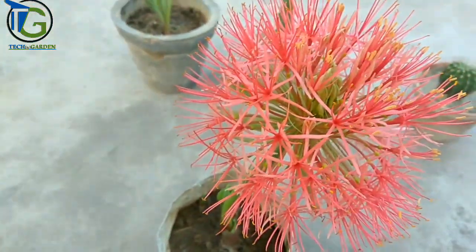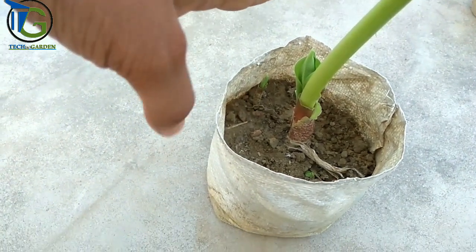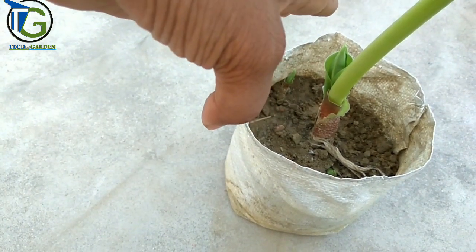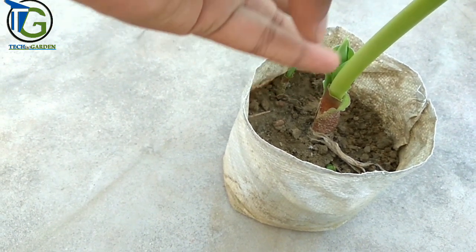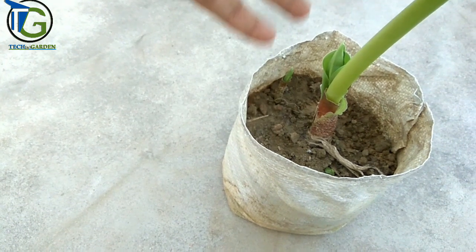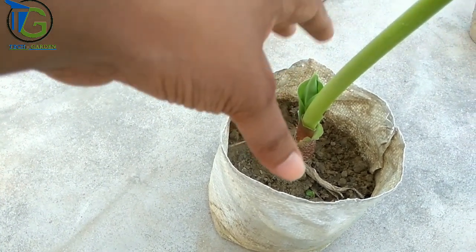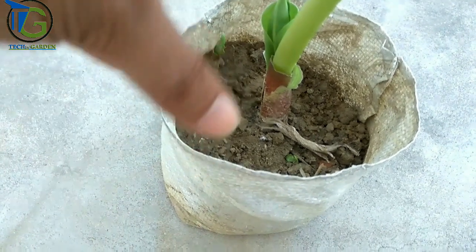If you have purchased a small bulb, you don't have a flower yet. If you want to grow a flowering stem, if you need a flowering bulb, you will need to wait for about a year.